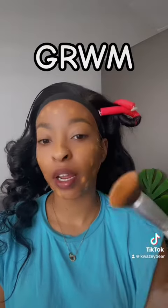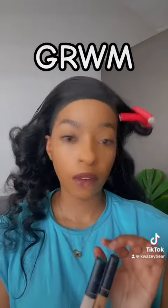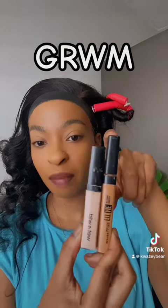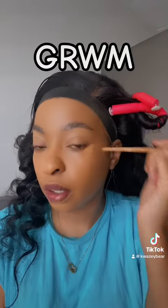I'm blending with this brush that I got from Shein. Once all of that is blended, I'm going in with my two concealers — the same Maybelline Fit Me one and then this Wet n Wild one in the shade Light Ivory. I just go in with those.